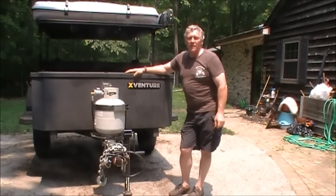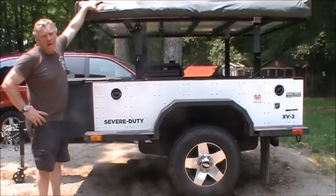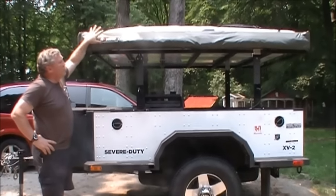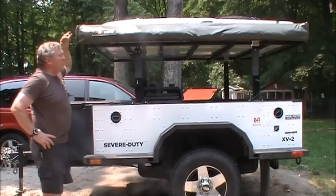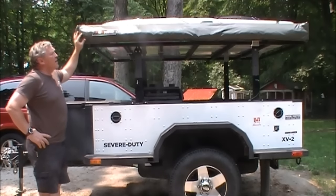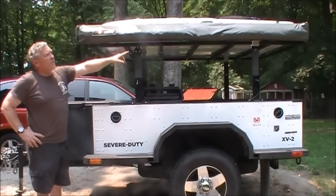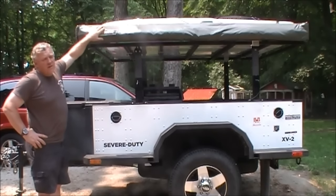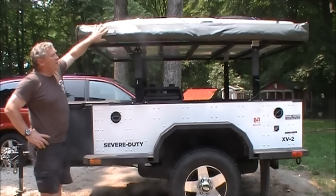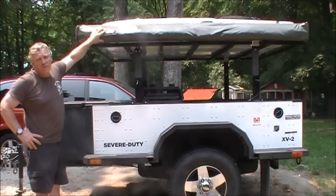Now we're moving around to the driver's side to show some of the options. On the driver's side we have our Foxwing awning — I'll have a full detailed review up in a little while. This awning is roughly eight feet long, and when it extends it goes from this side of the trailer all the way around to the back, giving you 270 degrees of coverage. When you include the poles, it gives you lots of space to sit and prepare meals, even if the weather is inclement.